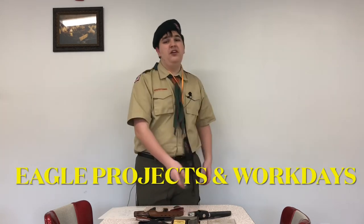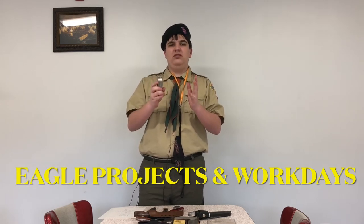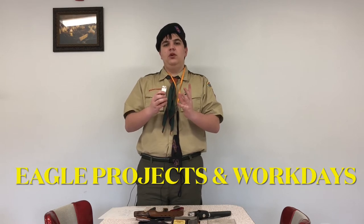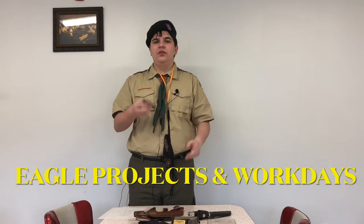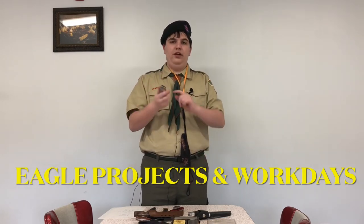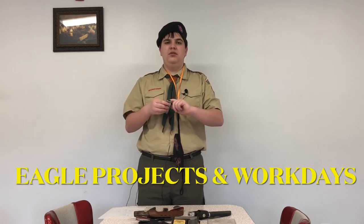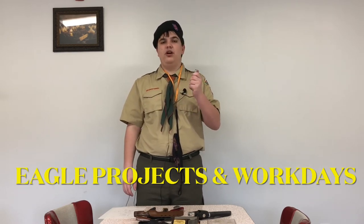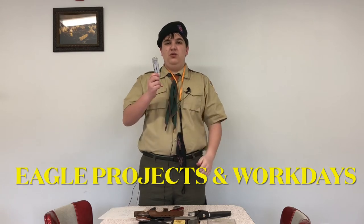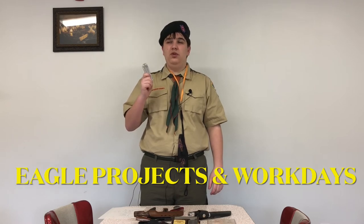One that we are a bit iffy on is multi-tools. We see the use in them but don't see the purpose in them for a two-day campout. These are good for Eagle projects because they have a knife, pliers, and a little clipper for metal and such. Perfect for an Eagle project. But the knife is what we really need in scouting, not the full tool — so we do recommend them for specific reasons.